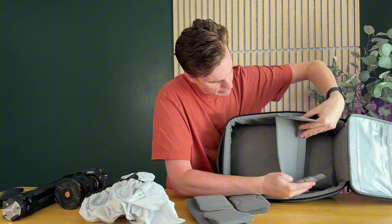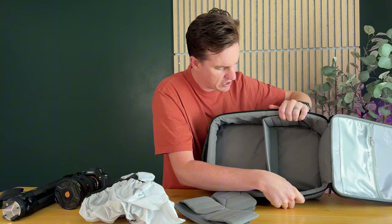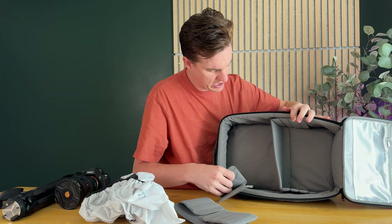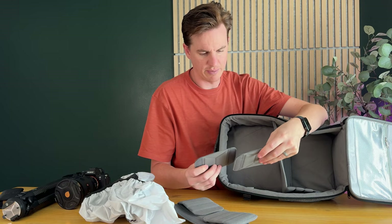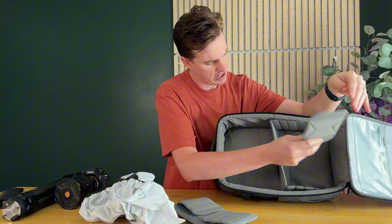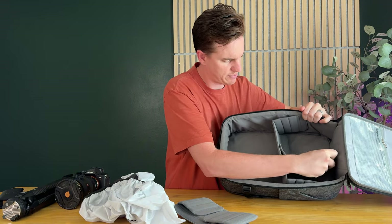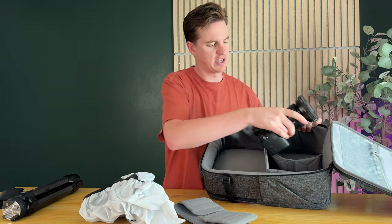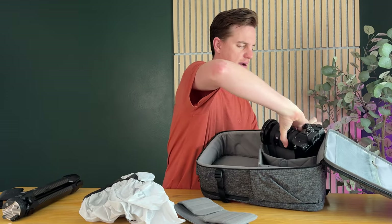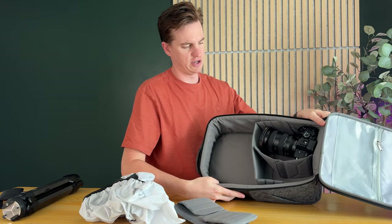For example, if I want to set up my camera, I can use the dividers together or separate and configure them in different ways. There are a lot of configuration options — I'd spend more time to really get it dialed in. You can set the camera up in a nice spot, tucked in, and it holds in place.